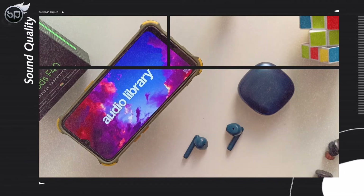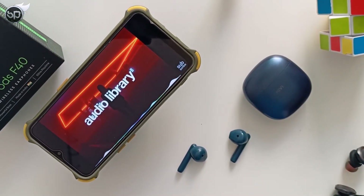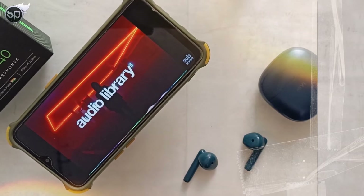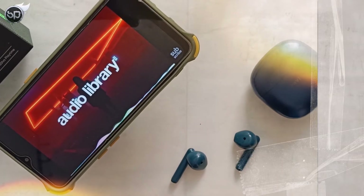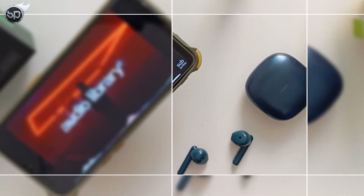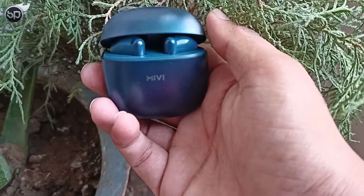Talking about sound quality — the driver size here is 13mm, and because of that the sound is loud with a good punchy bass. These earbuds also support the AAC high-quality codec, which is great for under 1000 rupees. Vocals and highs are well maintained. At 70-80% volume you get the best sound quality in this price range. However, at 80-90% volume there is a little distortion which irritates the listening experience. The company provides no IP rating, so I cannot comment on water resistance.